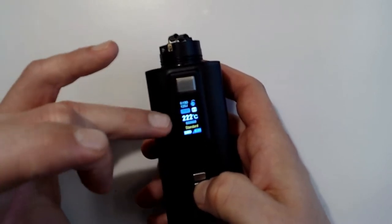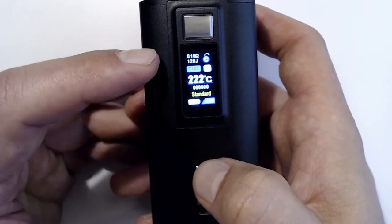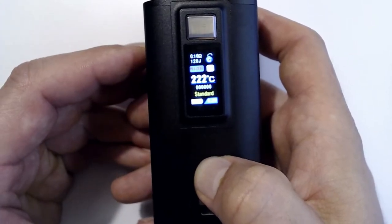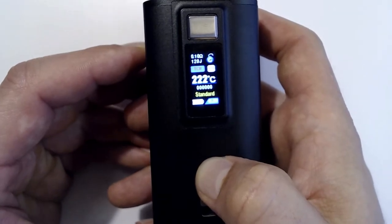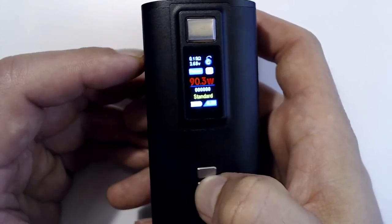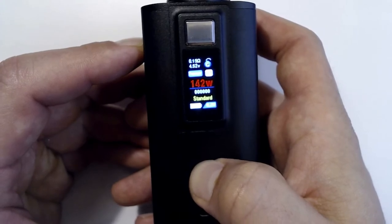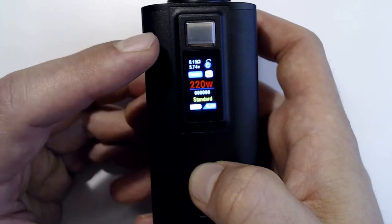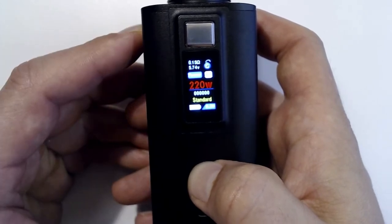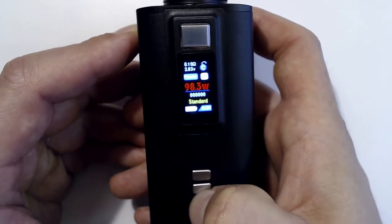Hit it again and you go to TCR, then your different metal sections. There's titanium, nickel, standard TCR, back to stainless, then titanium again. Hit it once more and it cycles you back to wattage. Capability-wise, it goes up to 220 watts, which is 5.74 volts. It does not round-robin, so bring it back down to something more manageable.